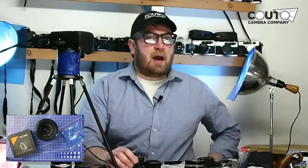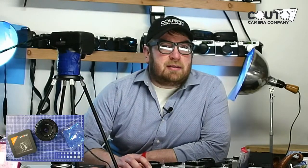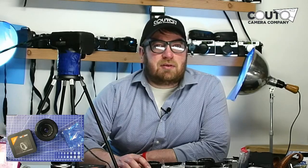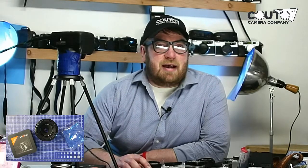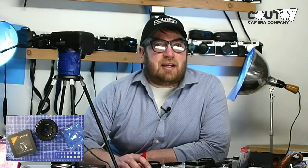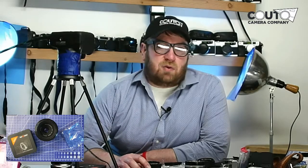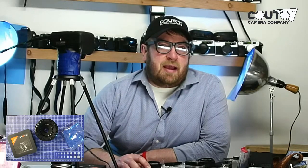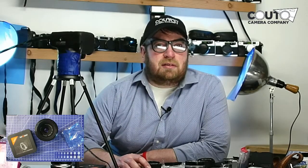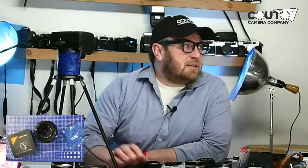I'm Ben Kudo from Kudo Camera Company. We sell vintage lenses, lens adapters, camera bodies, vintage straps, all sorts of things like that. Please do support us by subscribing to the channel and checking out our store. There are links to the store in the description where you can get your adapters and find some really cool unique lenses.